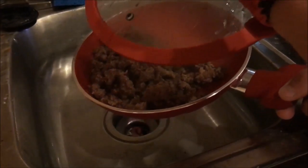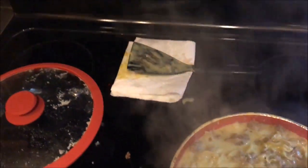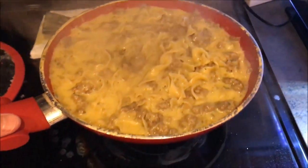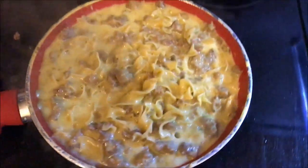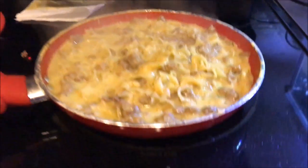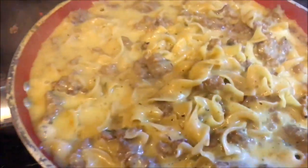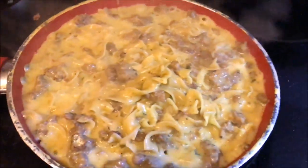Wrapping up — the beef stroganoff meal came out nicely, tastes pretty good. Some pans will make your food taste off from the coatings on the inside, but there's no weird taste here at all. The pan seems durable, nice and flat on the bottom, good handle, good top, good drain hole. It's not huge, but good for one or two people for a decent-sized meal.